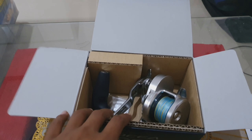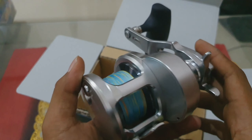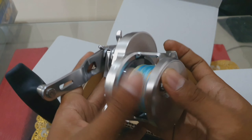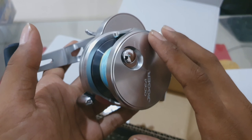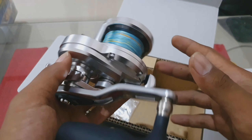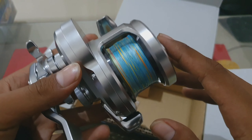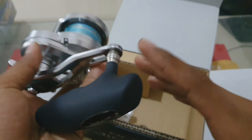Langsung aja lah kita ke reelnya. Ini dia reelnya. Sangat cantik teman-teman, sangat dinamis. Warnanya udah warna silver — warna silver smoke. Ini udah gue pasang PE kemarin sebelumnya. Ini di PE3, ntar gue jelasin satu-satu ya bahasnya.